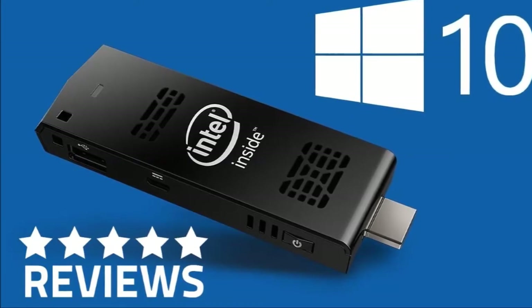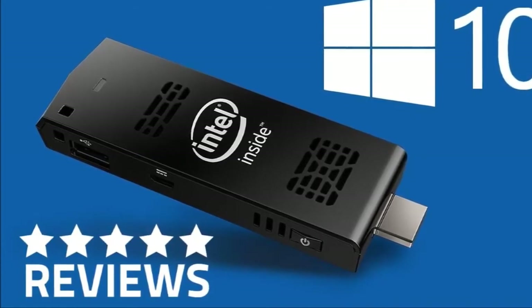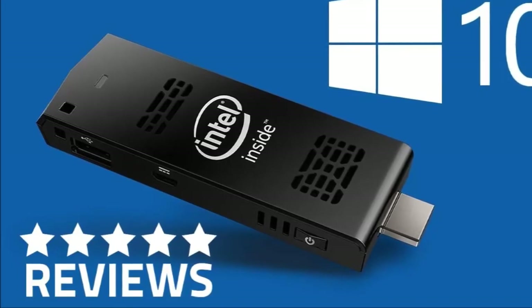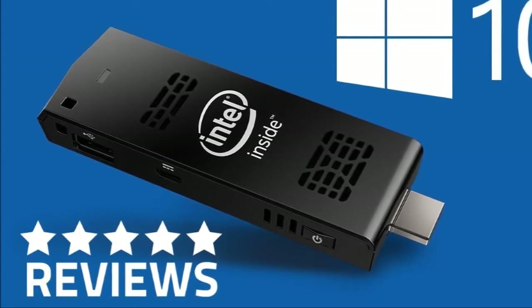What is a PC on a stick? Well, as technology has progressed, everything has been getting smaller, more compact, more portable and more powerful, all at the same time. The PC on a stick concept gives you a fully functional PC that you can hold in the palm of your hand or carry in your pocket and plug into a compatible TV or monitor wherever you go.